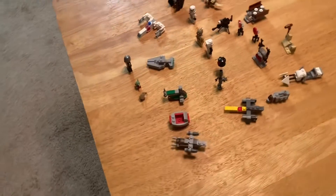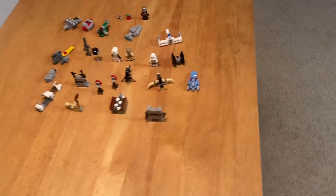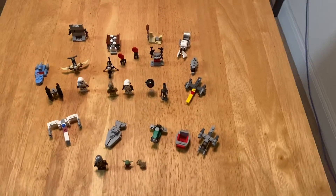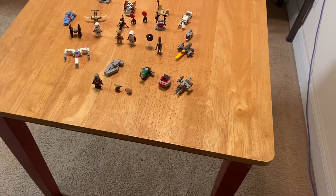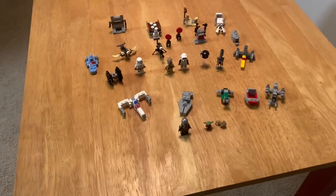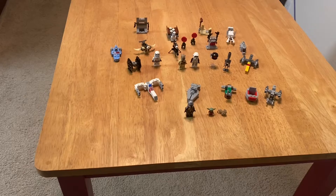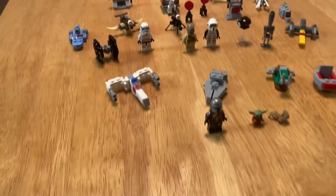Let's go. This is the 2021 LEGO Star Wars Advent Calendar. The set's been out for a couple months — I'm not exactly sure when it came out. It is 335 pieces and retails for 30 bucks, so not too bad of a value. I've been wanting to get one of these for a while because I know LEGO makes these just about every year, but I never really got around to getting one, so that's why I got one this year.